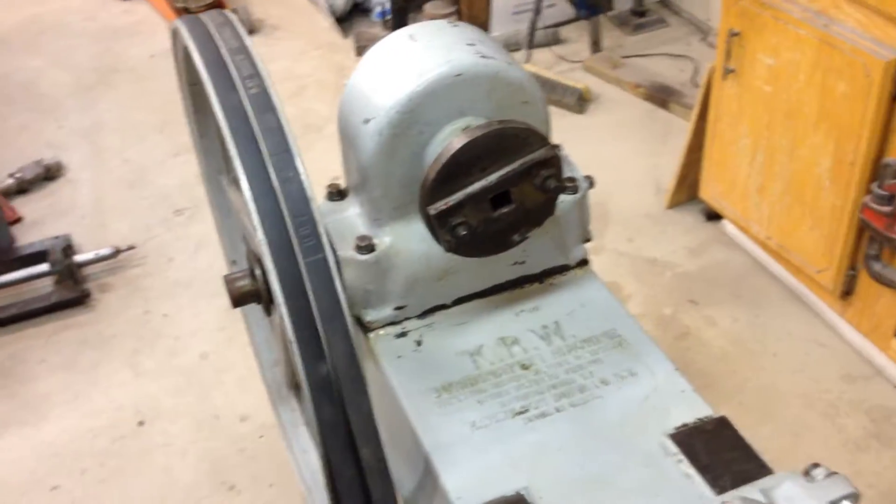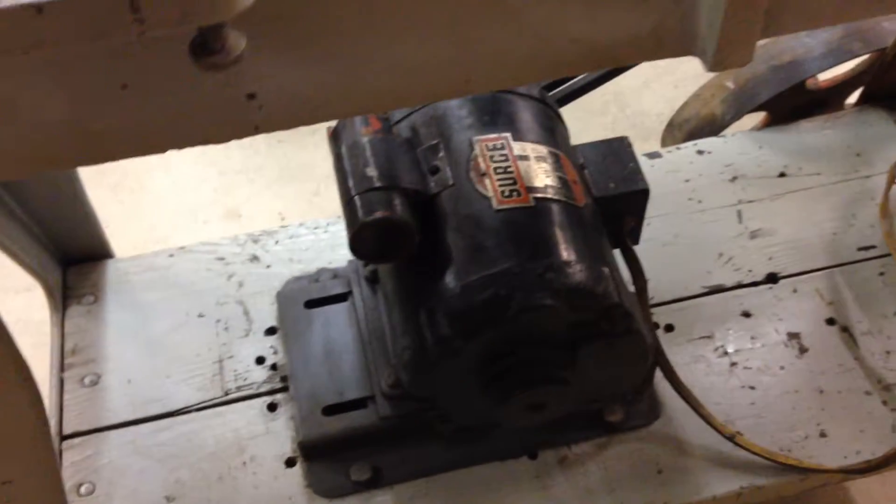It's got a motor, pulleys, belts, gear head and the drive head works. Now obviously the motor isn't original, but it's a 0.85 horsepower motor, plenty of power to run this.